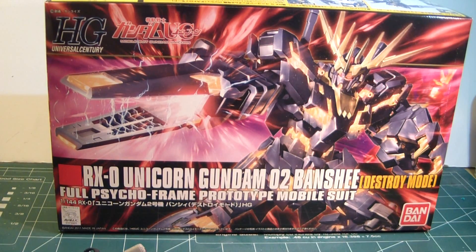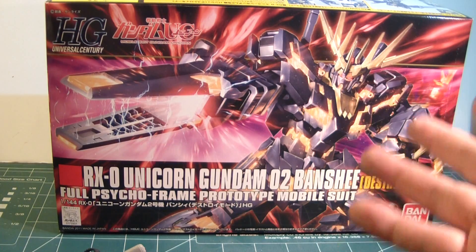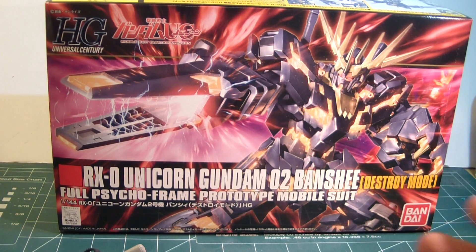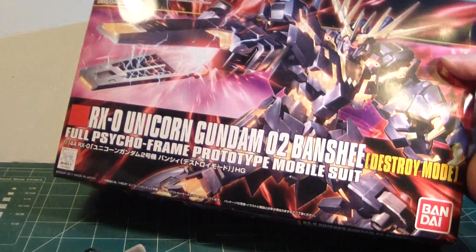Even though I'm already aware that they're coming out with a Master Grade version of this guy, I'm technically not going to get that. I'm kind of really busy with this huge kit which I'm enjoying building. Hopefully I'll get to show it to you guys soon. I really like how it's designed. I should get the normal version, but this one's fine.